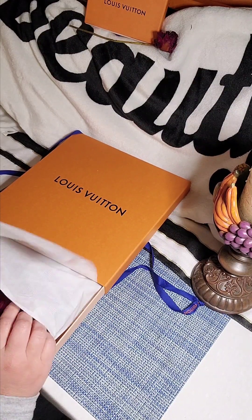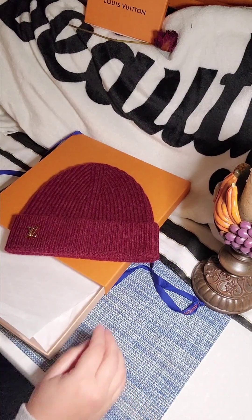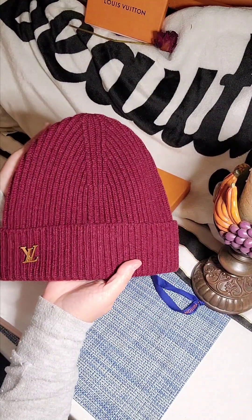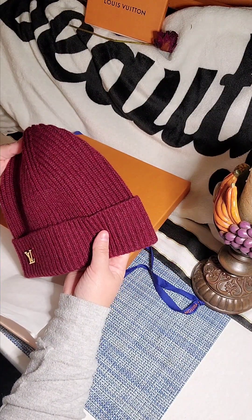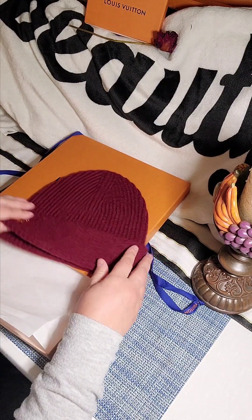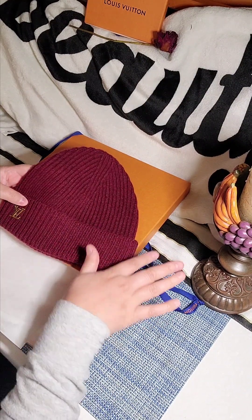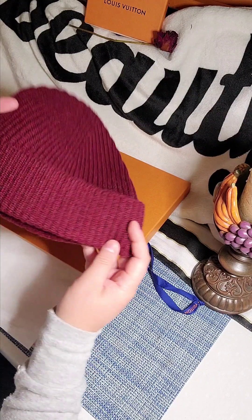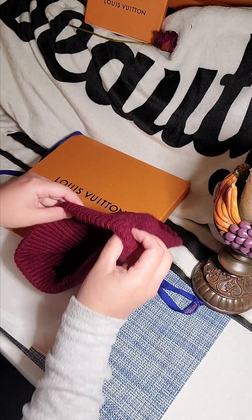This one is a beanie, and it is a burgundy one. Look at this, you guys — it's gorgeous! I want to put attention to the fabric: it's not a really deep, dark burgundy-ish. I can see a little bit of the black fibers, the white fibers — it's very subtle, but you can actually see it in real life, you know what I'm saying.